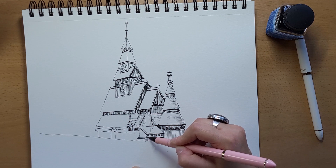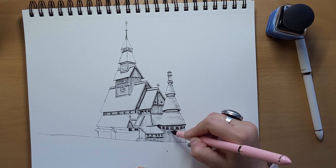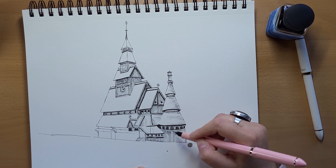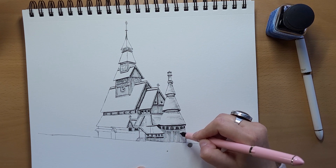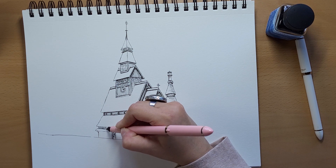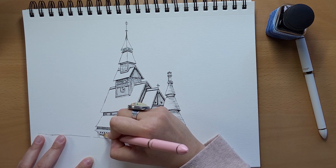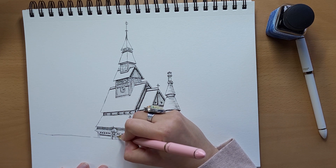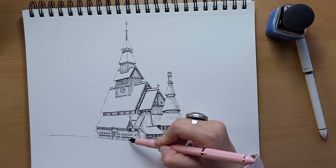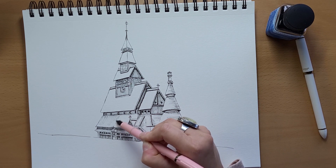I'm adding in those really dark windows on the cylindrical tower — those are very dark, so I'm just filling them in. I'm using very fine lines for the wooden siding. I'm adding those deep shadows to the bottom edge of every roof piece — pretty much every one. I'm adding more shadows to the bottom of the building. This wooden side is very visible, so I'm being more careful with my lines — adding long, thin lines to indicate the woodwork, but also a few slightly deeper lines to indicate the shadows on them.